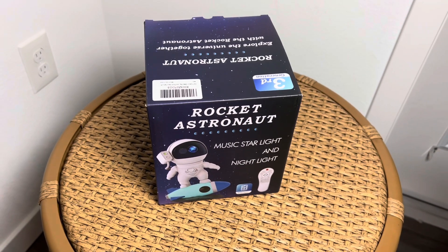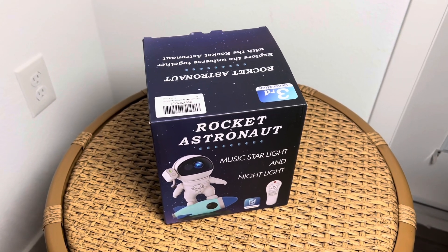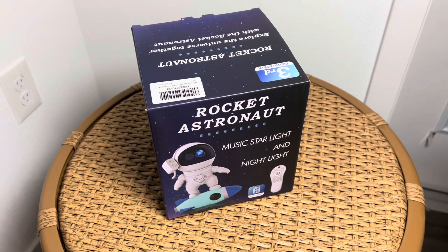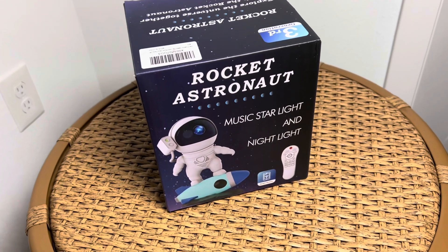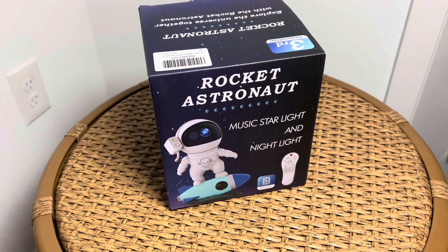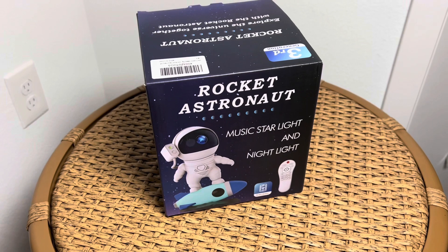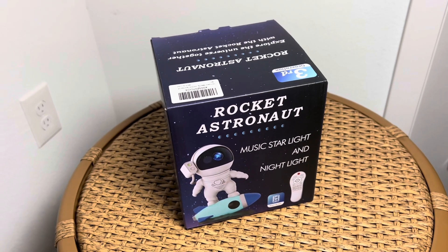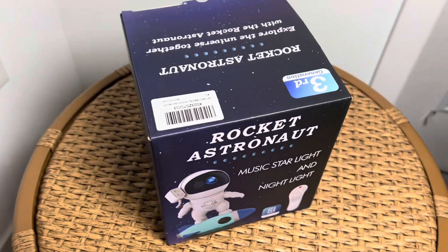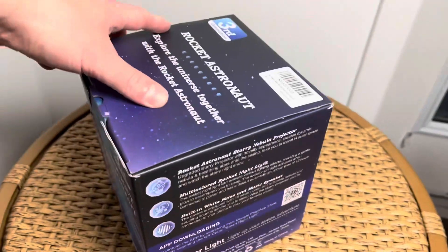What's up guys, RC Captain Alex here coming at you for another awesome review. Today I got the rocket astronaut off Amazon. This comes in a lot of different variants — you can get it with a rocket ship, with an American flag, and there's also an alien figure. There's a lot of different ones out there, so let's get right into the box.